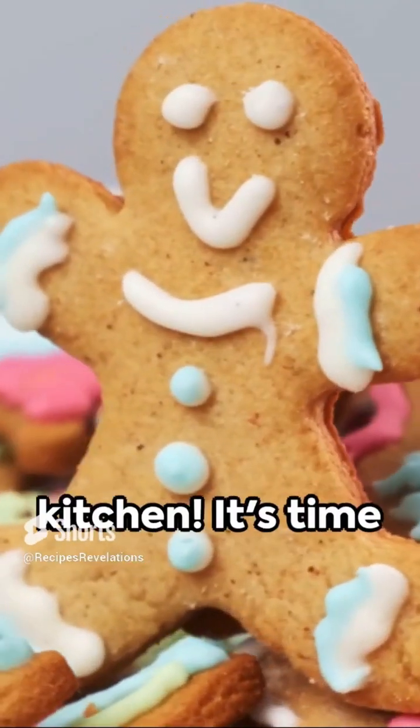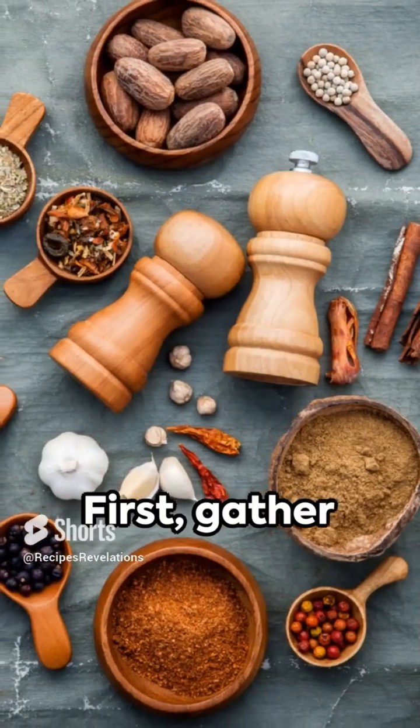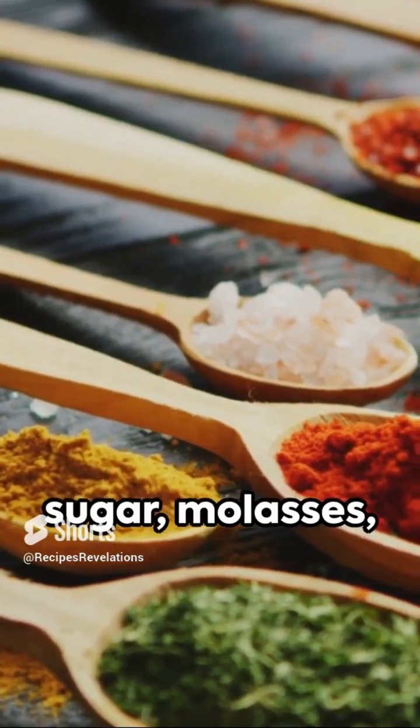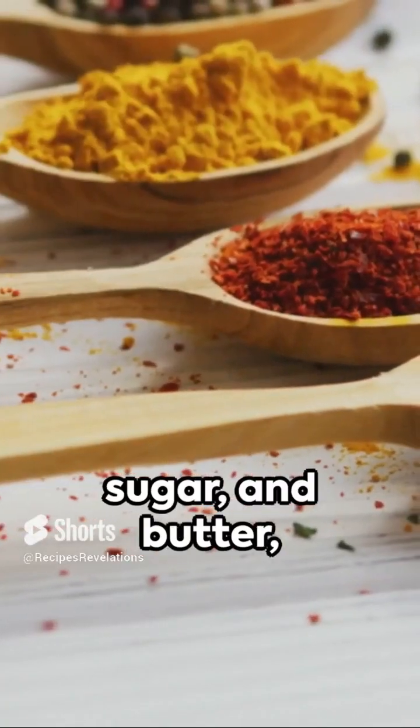Welcome to a minute of magic in the kitchen. It's time for a classic — the gingerbread man. First, gather all spice, ginger, cinnamon, brown sugar, molasses, butter, and an egg. Combine the spices, sugar, and butter, then mix in the egg and molasses.